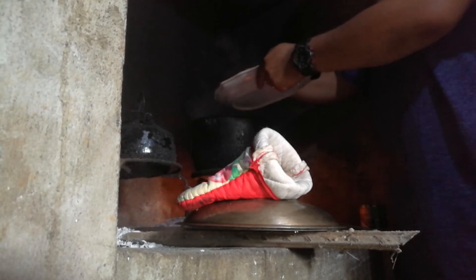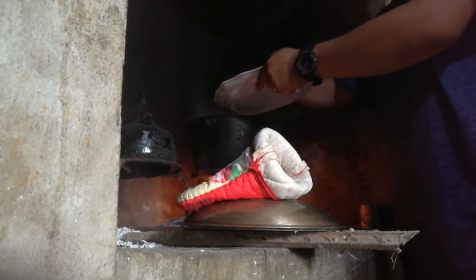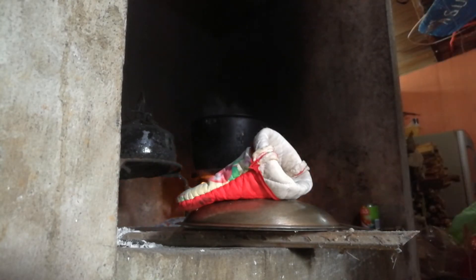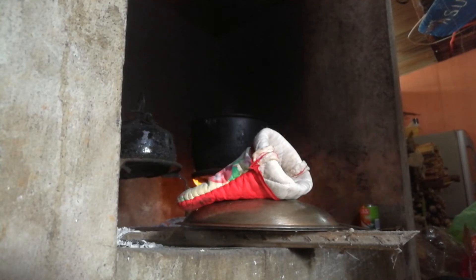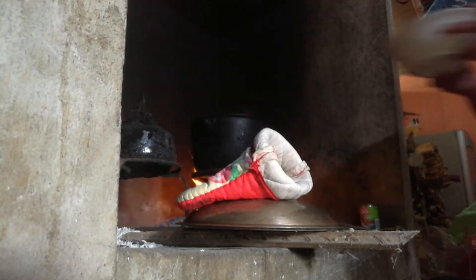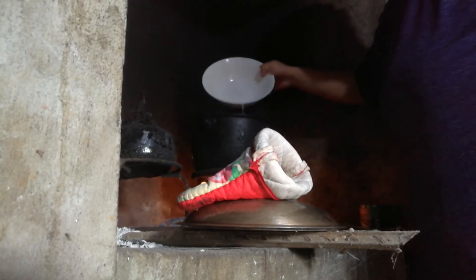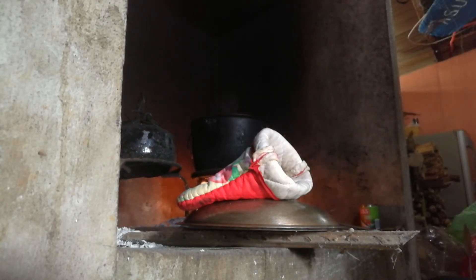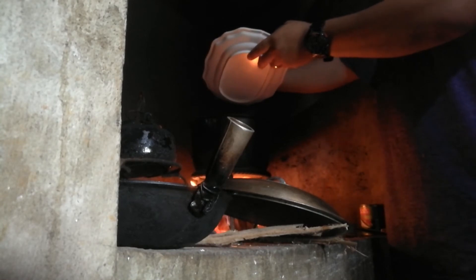Time for the eggplant, and the okra, and the coconut milk. Time for the leafy green vegetables. One minute and it's done — it's finished!